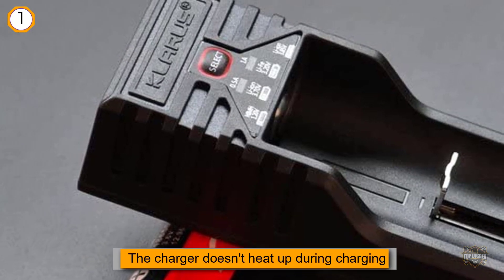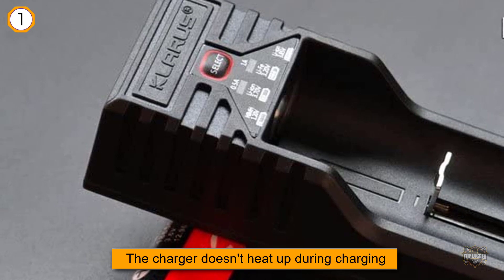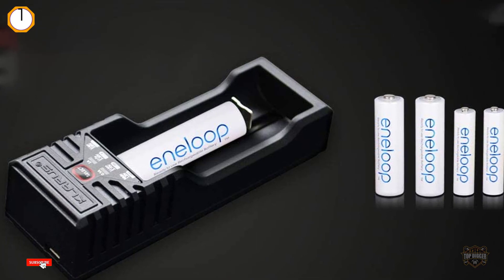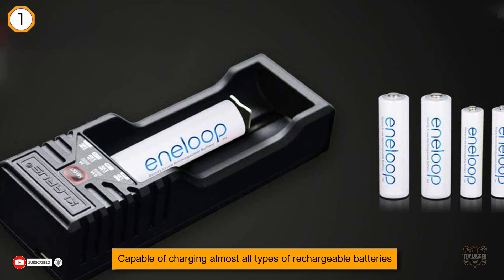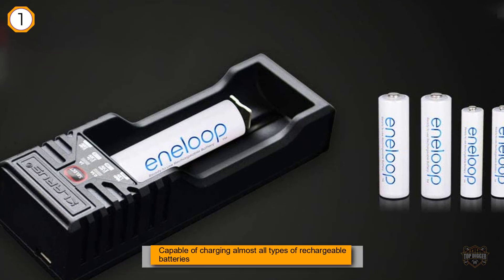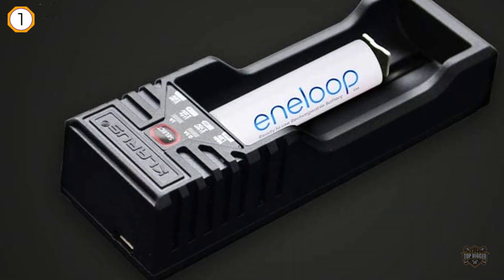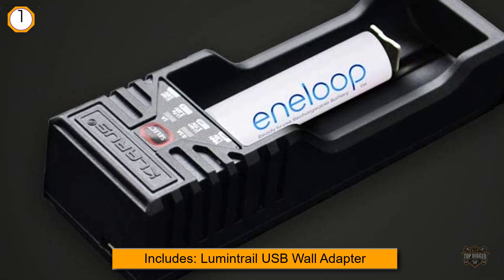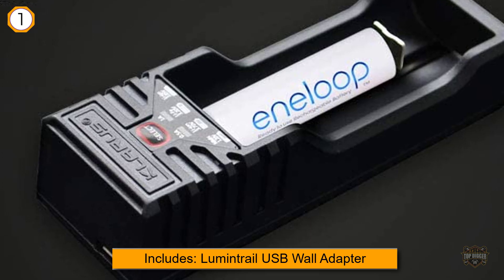Capable of charging almost all types of rechargeable batteries: nickel metal hydride, NiCad, LiFePO4, 3.7V lithium-ion, 3.85V lithium-ion. Lithium-ion sizes include 26650, 22650, 18650, 18490, 18350, 17670, 17500, 16340, 14500, 10440, 16340/RCR123A. Also supports nickel metal hydride and NiCad in AA, AAA, and C sizes.